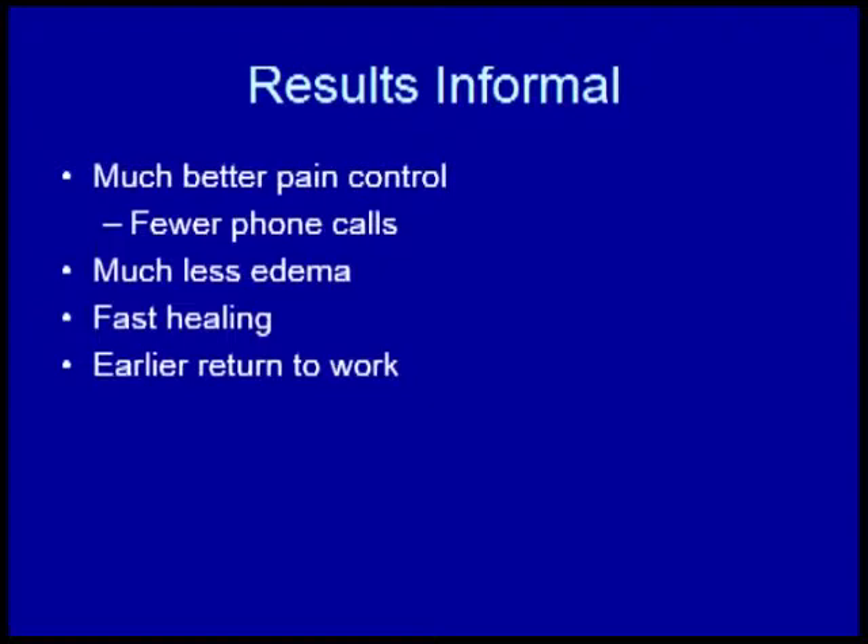I had one patient — I remember this distinctly — she had the operation on Friday and went back to work as a restaurant hostess on Thursday, which was Thanksgiving Day. I had one guy who went back to work three days after his tonsillectomy. He was a warehouse supervisor, so I'm not sure if he was just powering through or what was happening.